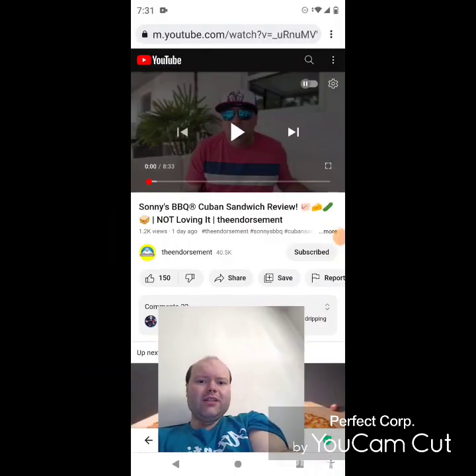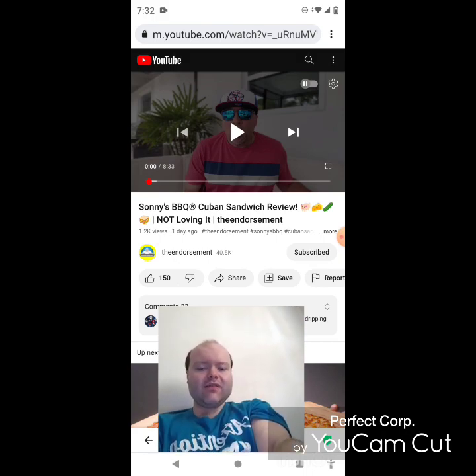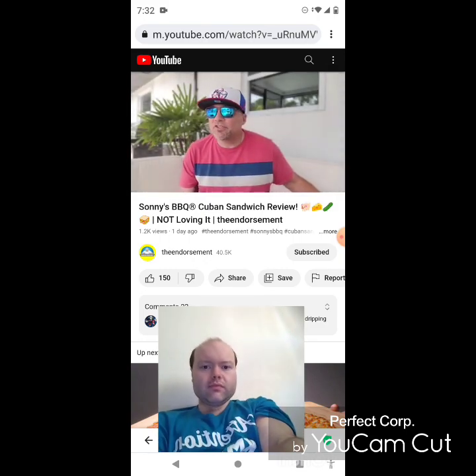Hey YouTube, it's Michael Lambert here. I'm back once again with another reaction video — I'm reacting to the Endorsement. If any notifications pop up during the video I apologize and I will take care of them. Now let's get to this video.